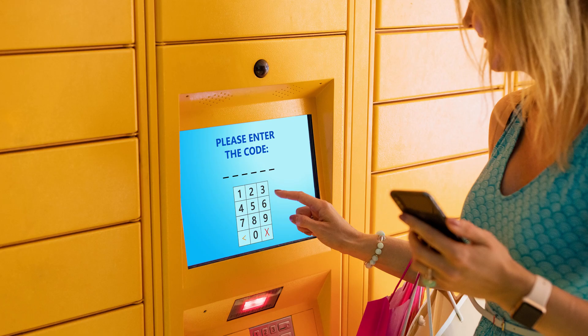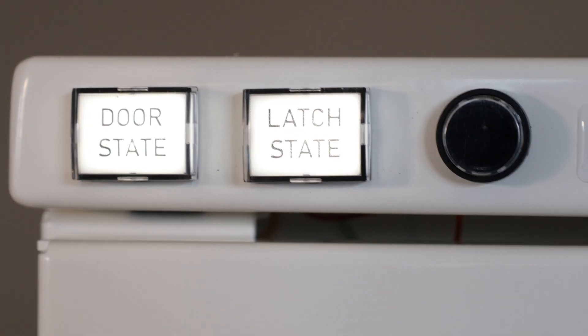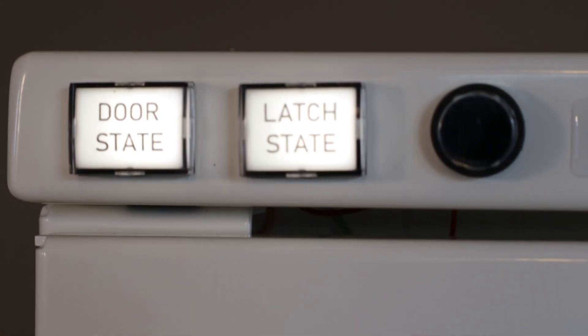The electronically controlled mechatronic rotary latches, or MRLs for short, are simple to mount inside lockers so they may be opened with an electronic signal from the interface where the customer enters the unique code. There are built-in sensors in the latch and in the striker, sending feedback signals to the control unit that monitors if the door is open or closed and if the latch is unlatched or latched. The latch is available in several standard configurations.